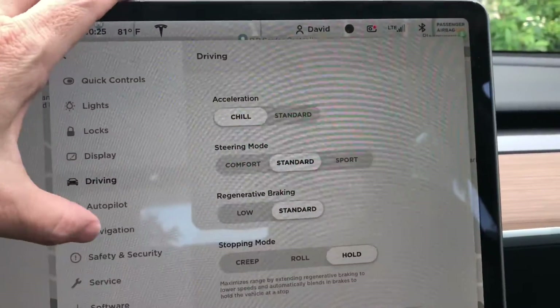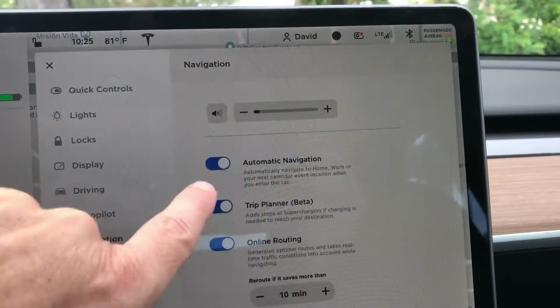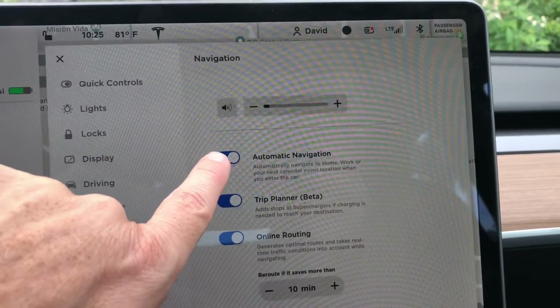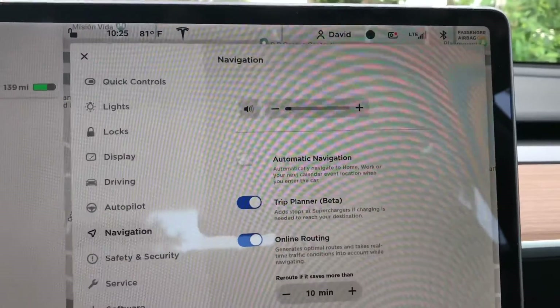Under Navigation is where we'll find the automatic navigation feature — it figures out where I want to go and suggests a destination based on my driving habits. I'm going to turn that off because it still feels a little creepy to me. I'm not quite there yet with that one.